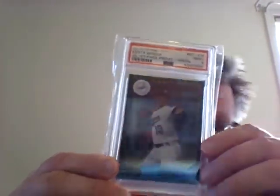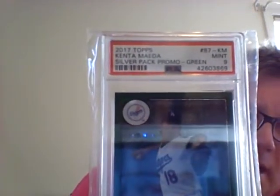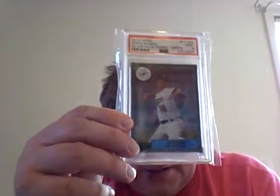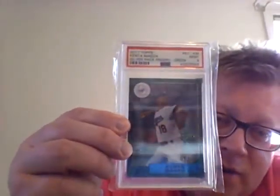The rest of them are PSA cards — and I'm such a novice I can't even get the terminology right. Next one up is a 2017 silver pack promo green, a mint nine, numbered out of 150 — this is number six out of 150. In the actual auction they didn't even say it was numbered, so I just got it basically because I love the color green and I love this player. It is a Kenta Maeda. You can see right there: silver pack promo green, mint nine.